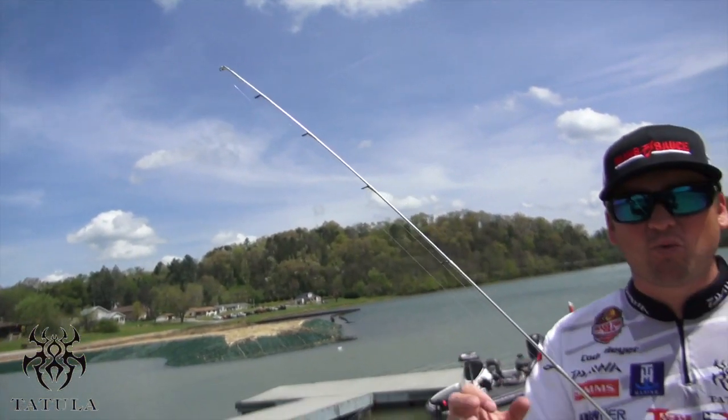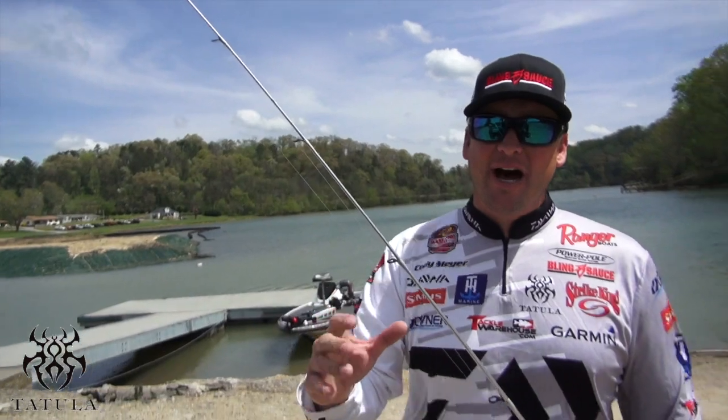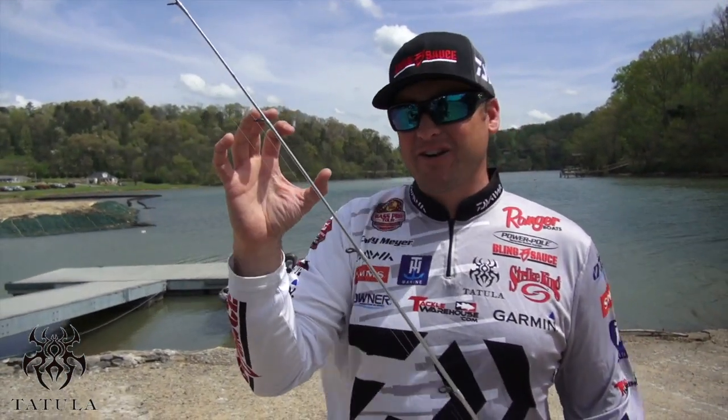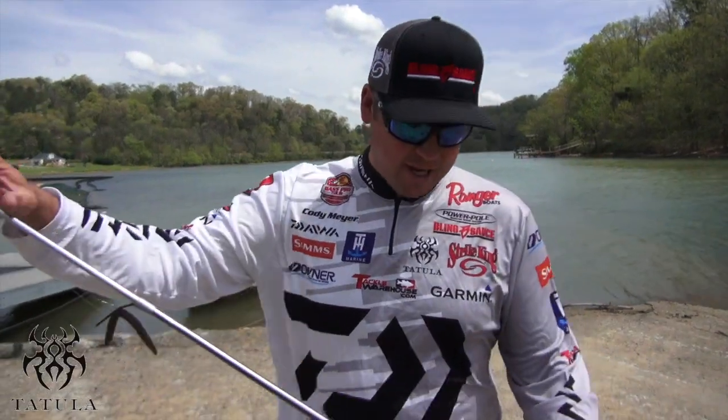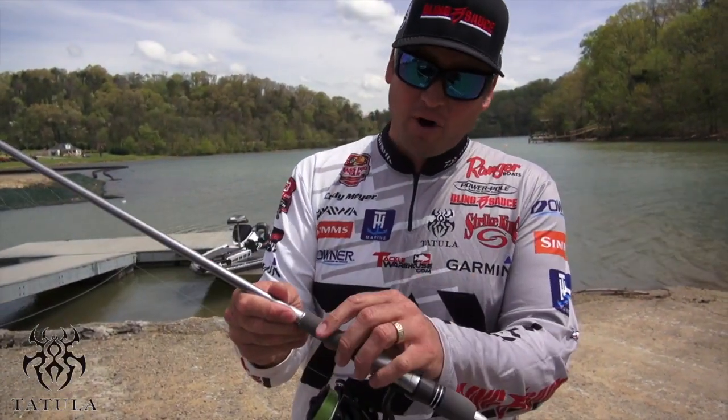So you're going to be able to put that bait wherever you want to skip it. But then again, when the fish bites down on the bait, the fish are not going to feel the bait, but it's going to have the backbone to really set the hook properly. It's got the perfect grips.